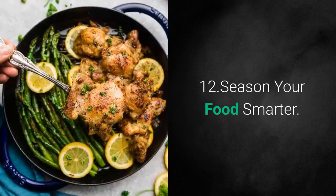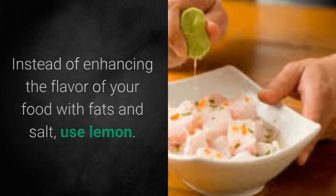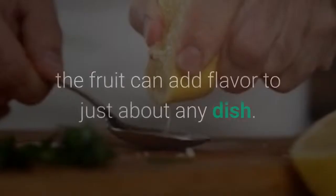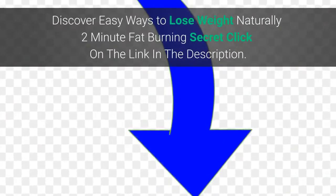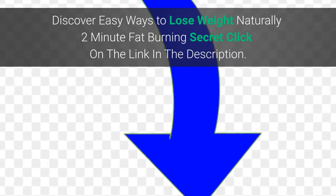12. Season Your Food Smarter. Instead of enhancing the flavor of your food with fats and salt, use lemon. From meats and veggies to desserts and beyond, the fruit can add flavor to just about any dish. Discover easy ways to lose weight naturally — click on the link in the description.